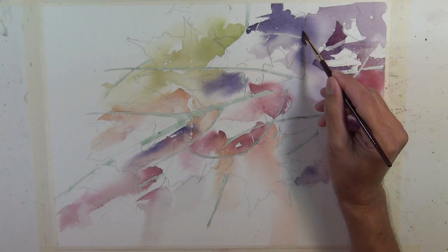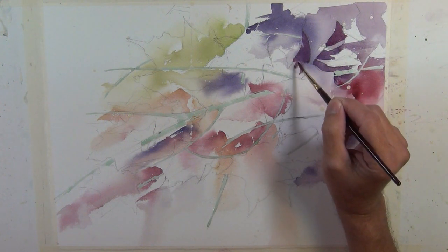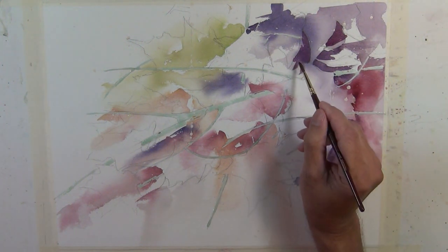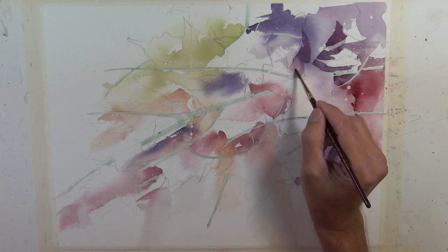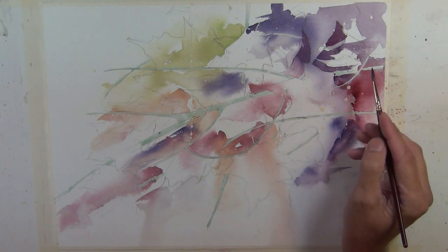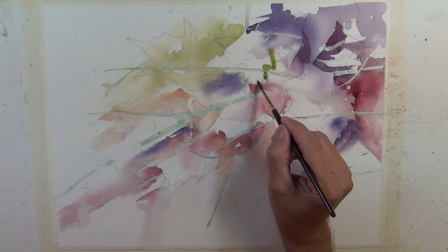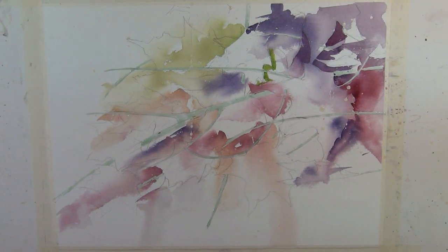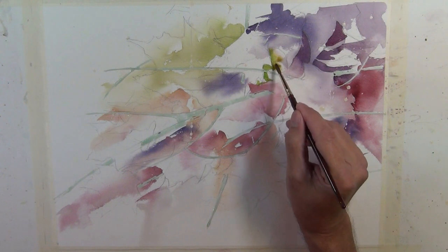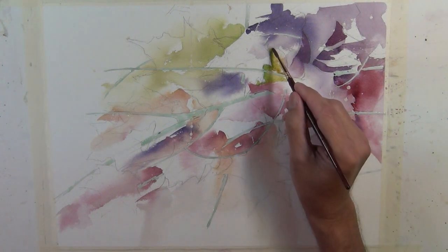We're used to thinking positively when it comes to shapes — thinking about objects and painting the object without worrying about the space between them. I like to create a balance between working positively on the interior edges of an object and working in negative space, or working around the exterior edges. As the painting develops, you'll start to see the leaf shapes and branch shapes come forward without a lot of rendering on the objects themselves — they stand out because of deeper values or color changes on the exterior edge.